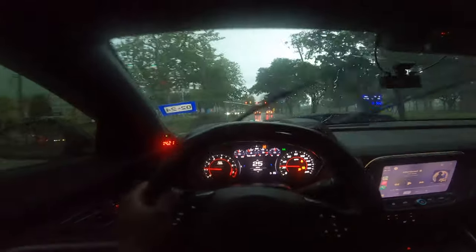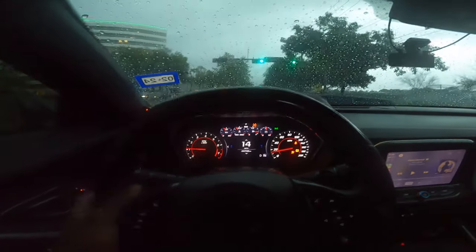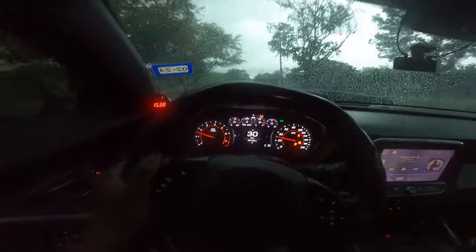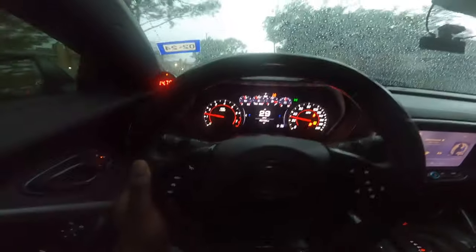When they tell you do not drive with slicks in the rain, it's not propaganda. It's not a placebo like 'oh yeah I'm on slicks, I'm gonna feel a difference.' It's not capped - do not do it. Because when I tell y'all that feeling right there turned my stomach. Oh my god, that turned my stomach.